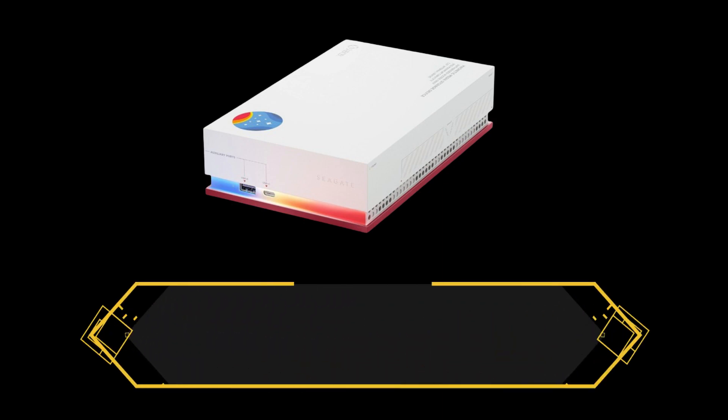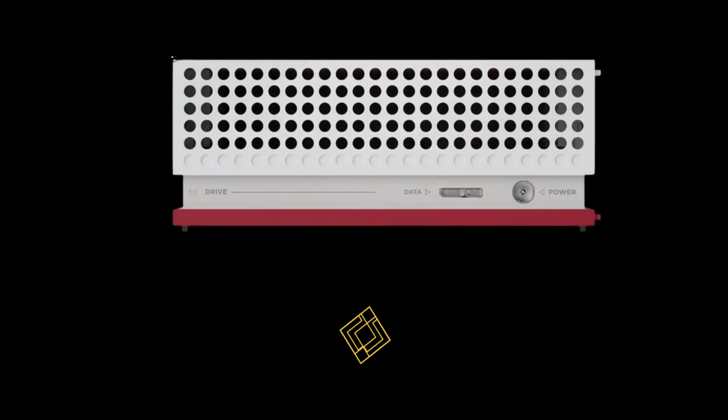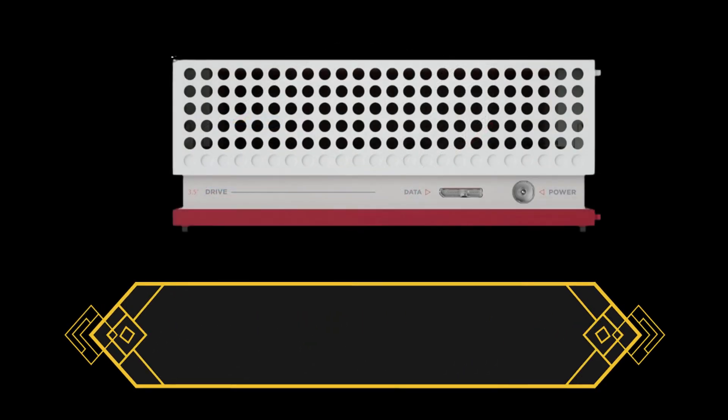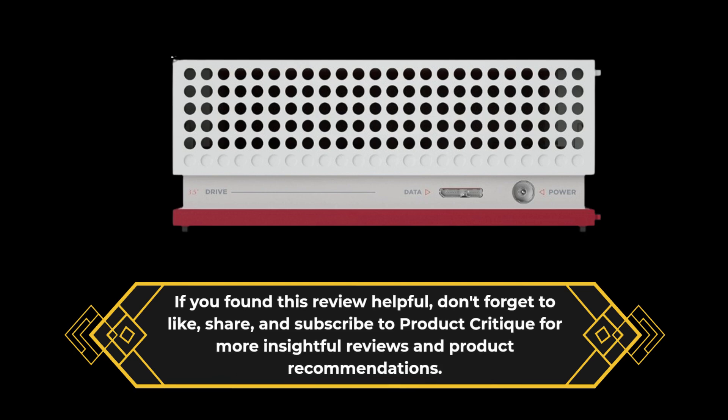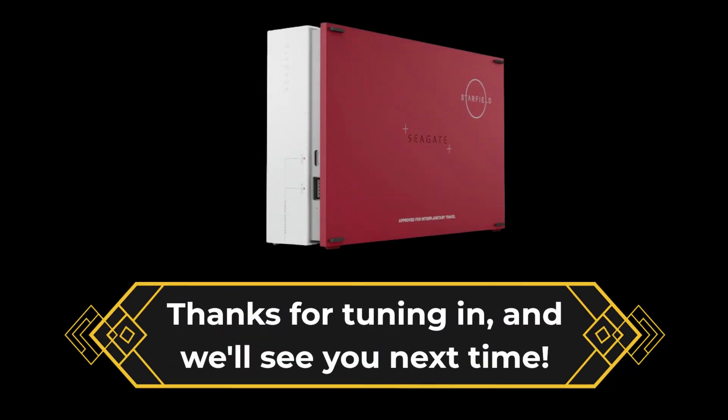That wraps up our review of the Seagate Starfield Special Edition Gamehub 8TB External Gaming Hard Drive. If you found this review helpful, don't forget to like, share, and subscribe to Product Critique for more insightful reviews and product recommendations. Thanks for tuning in, and we'll see you next time.